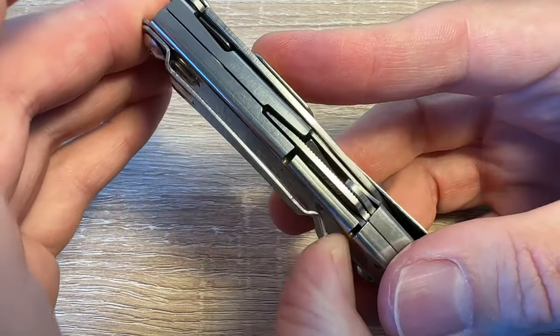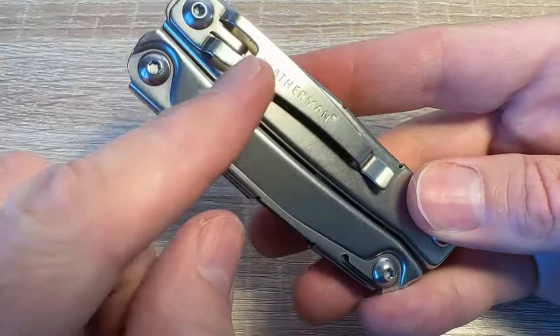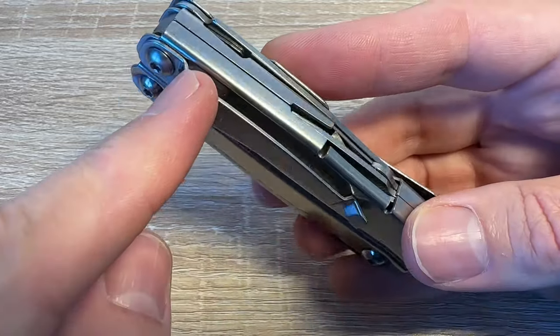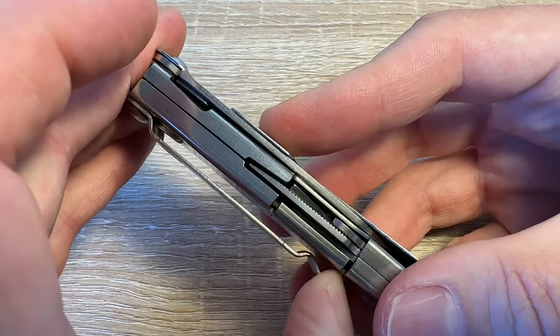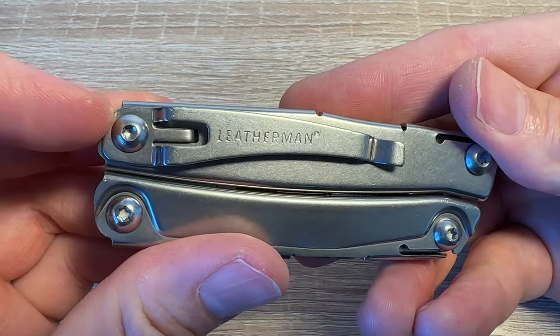It's got a pretty decent strong pocket clip. Not the deepest pocket carry — the clip ends there, so this bit's going to be peeping over your pocket. But it's strong and it's detachable if you don't want it, so that's good.